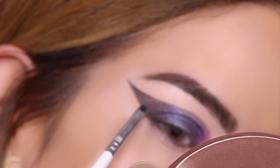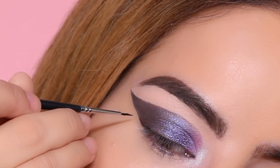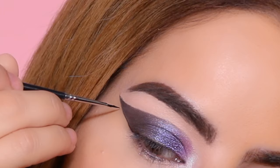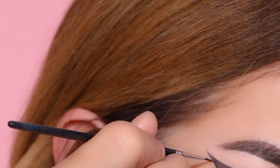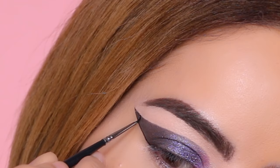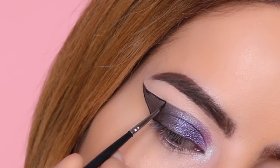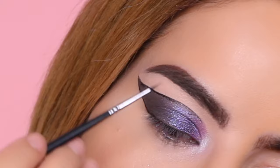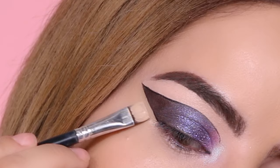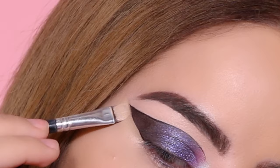Next, using the Urban Decay Stay Naked concealer, I'm cleaning off the edge. Moving on to lining the shape, I'm taking my Motives Cosmetics black liner and a very thin liner brush to outline the shape we created. I do mess up a little at the outer corner, but just keep going — you don't have to line it with black if you don't want to. I went back with the Urban Decay Stay Naked concealer to clean up a bit more.